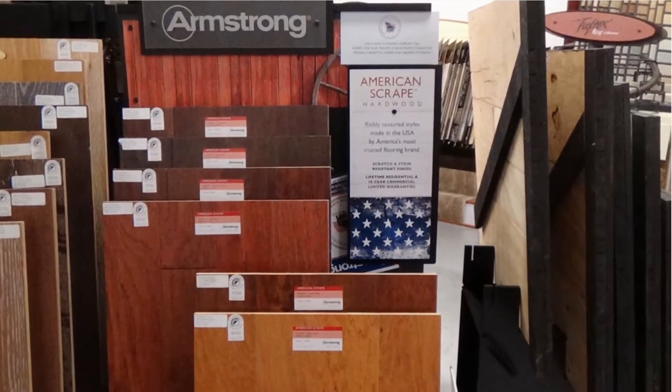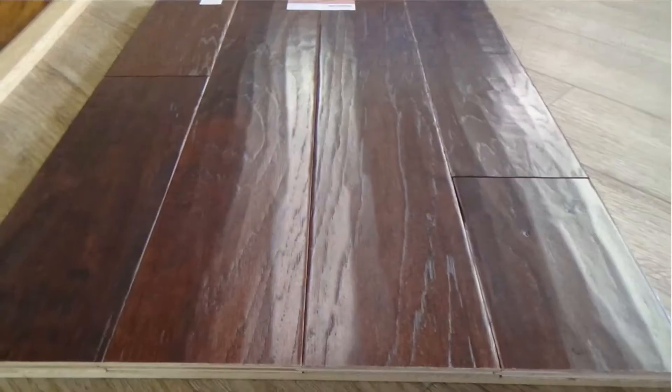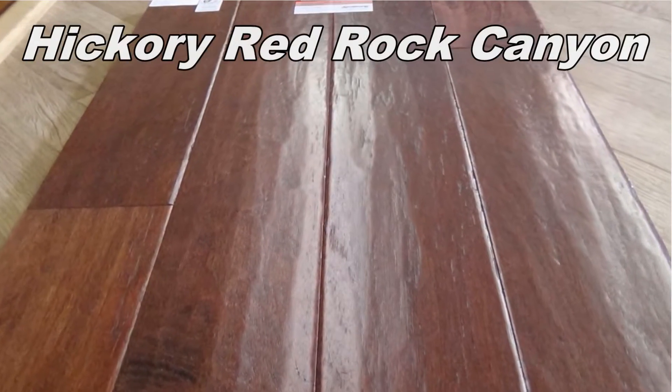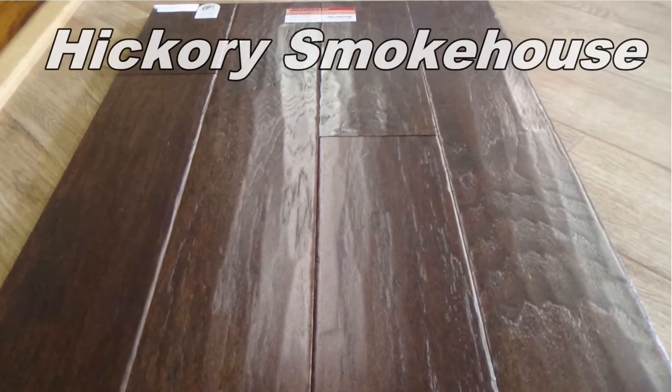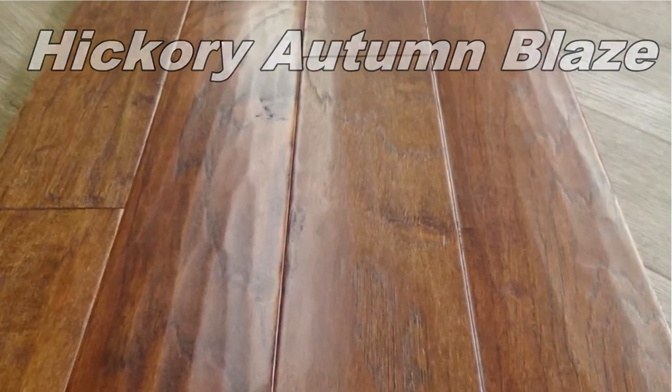We're going to talk about the Armstrong American Scrape. This is an awesome product, more of a price point product. It's a collection of oak and hickories that are hand scraped by actual individuals here in America. It's got a great texture on the floor. It's a polyurethane finish with a lifetime warranty on it.